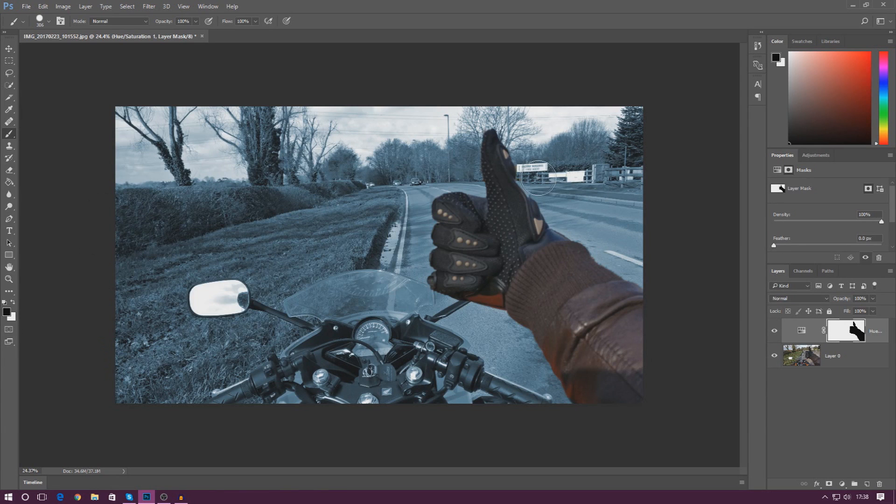If you wanted to cut off part of the mask — say the top of my finger — you can do that too. Just switch to white using the little icon in the bottom left, or select a white brush, then paint it on and it goes back to normal. It's really simple to use.